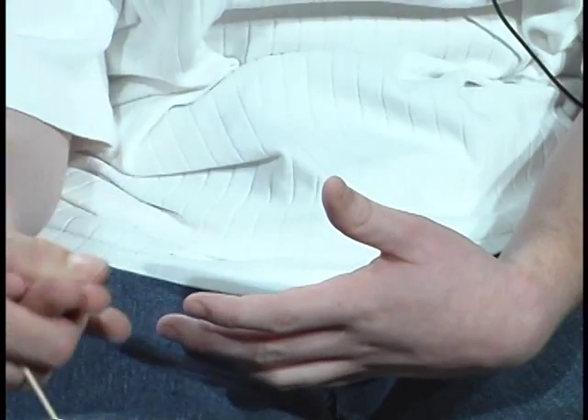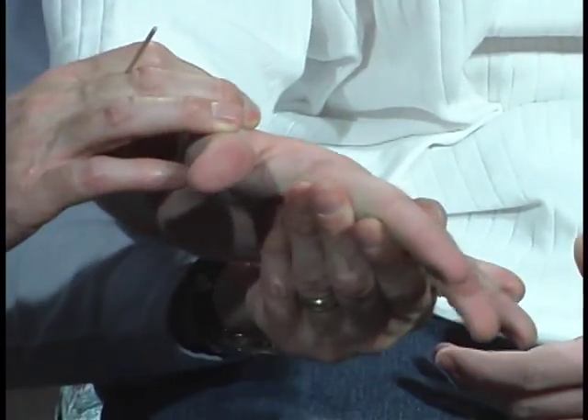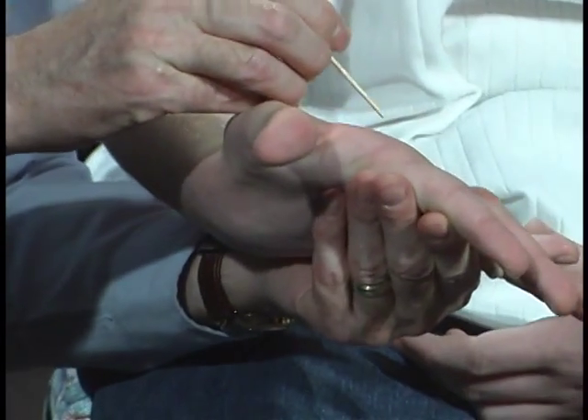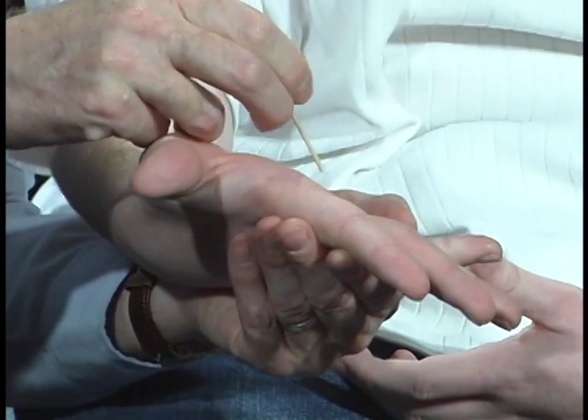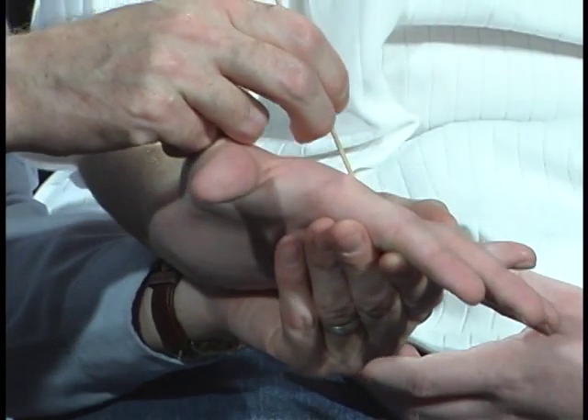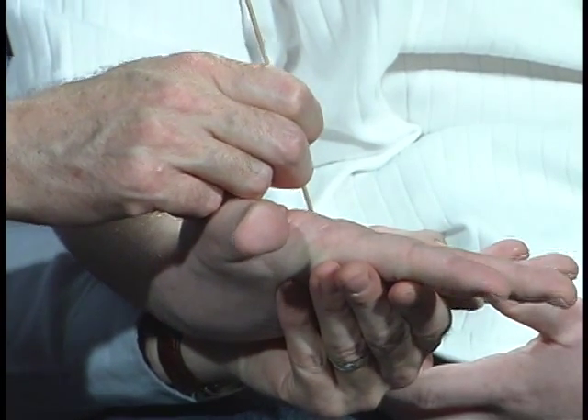Now we're going to draw it over here. Close your eyes. You just have to relax. Just total relax. And I'm going to draw the number, okay? Keep your eyes closed. Five. No. Wait until I'm done. Nine.